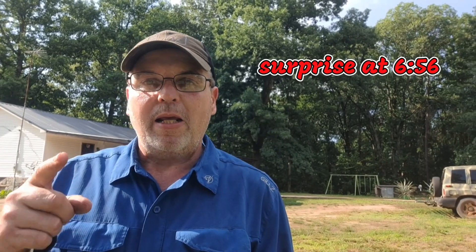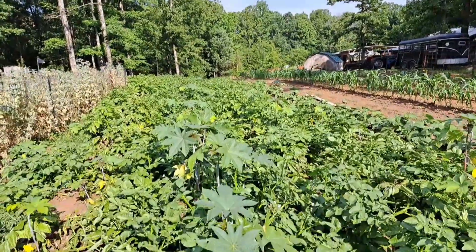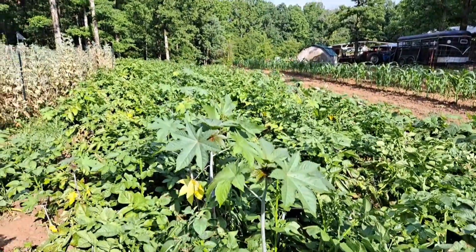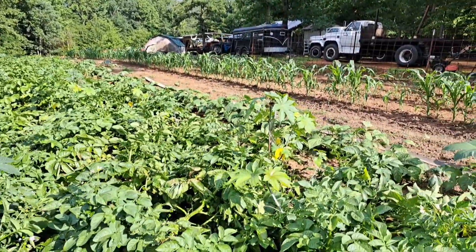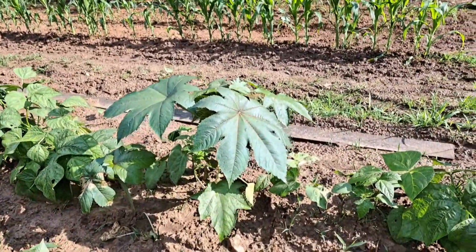I've got one surprise that has took place during the last week that I'm really surprised about. If you'll hang on a few minutes, I'll get over here to it and let you see it. Right now, I want to show you something in these potatoes and see if any of y'all know what it is — this stuff right here growing in the potatoes. If anybody knows what that is, put it in the comments below. It's a really good plant to have in your garden.